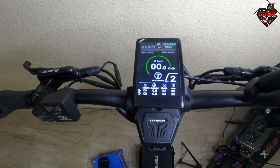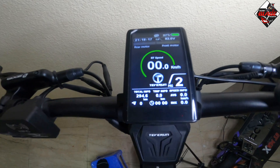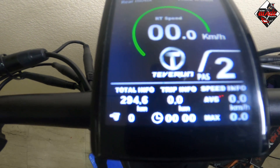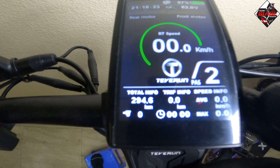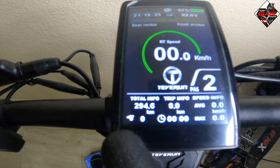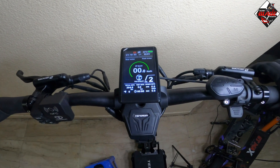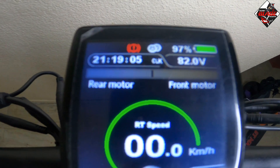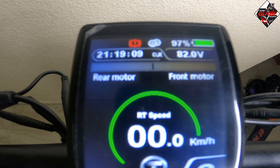Once you press the plus button and minus button together, the trip info and speed info in the mileage section will return to zero and be reset. However, the total mileage info will not be reset. And once you press the brake lever, the brake sensor indicator will appear, showing that you are pressing the brake.